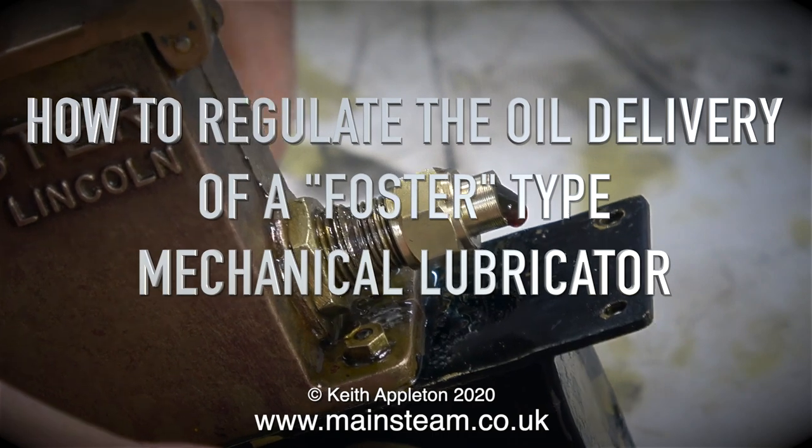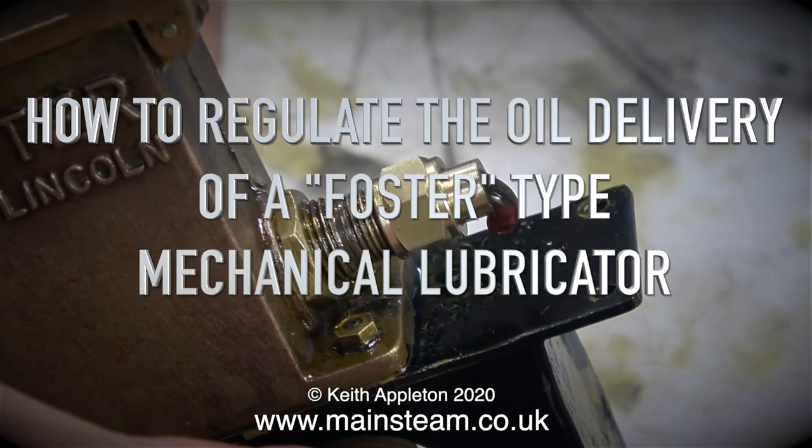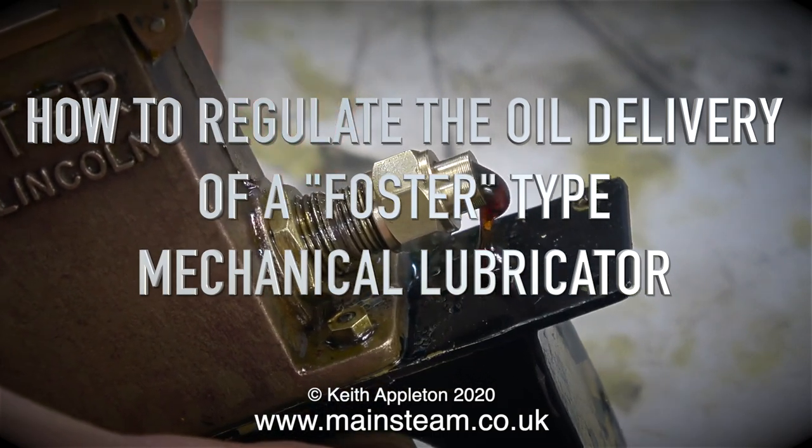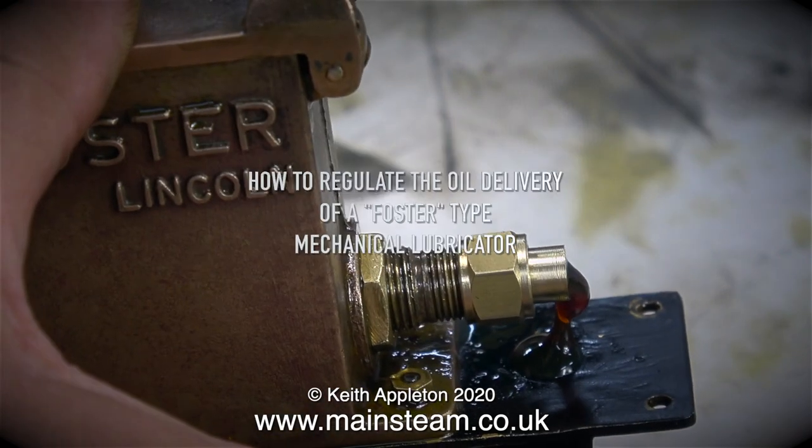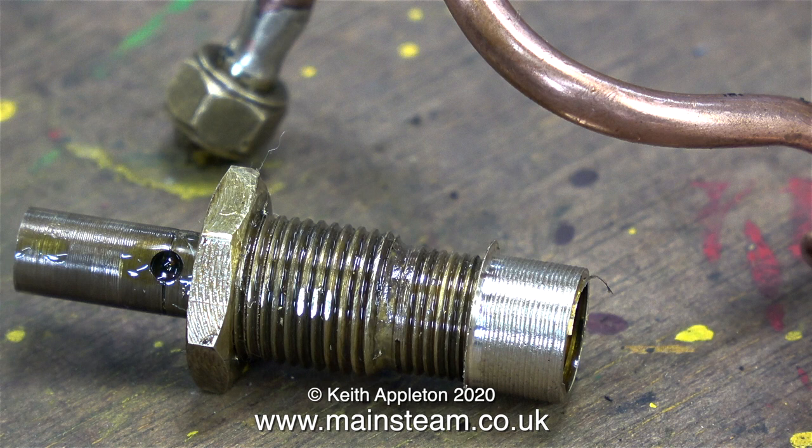How to regulate the oil delivery of a Foster-type mechanical lubricator. I've just removed this lubricator from my 4.5-inch scale Burrell traction engine. It's been on the engine since the mid-1990s and it works fine, but it works too well — it delivers far too much oil.